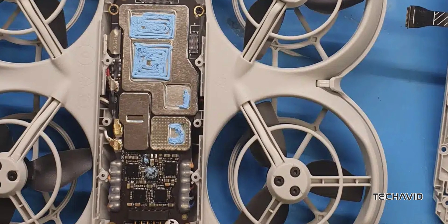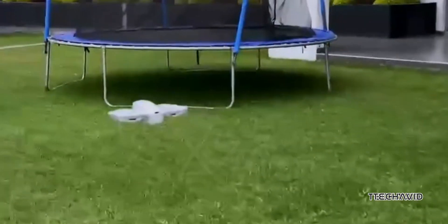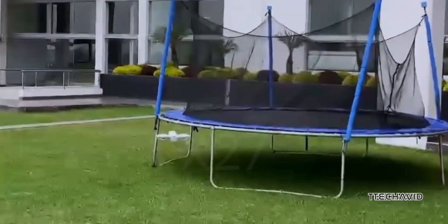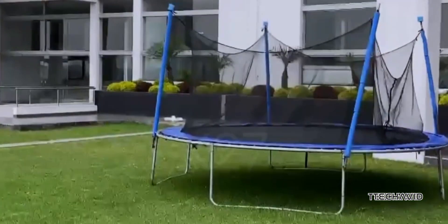Right in the middle of the drone's frame is a compact main flight controller board that seems to house just about everything — flight controller, ESCs, IMU, and more. It's incredible how DJI managed to fit so much tech into such a small package. That means if the ESCs ever go bad, you'll have to replace the entire core board, and that's probably not going to be cheap.